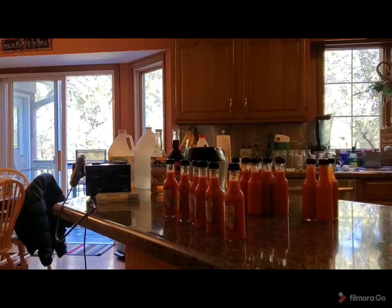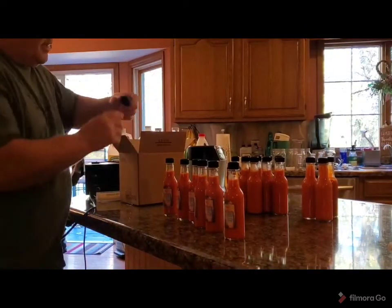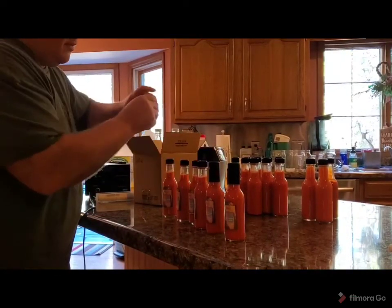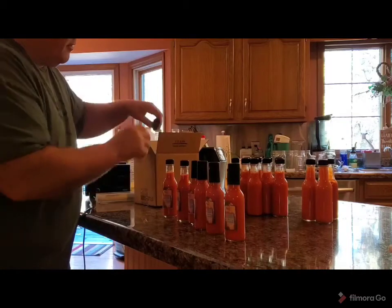One thing that I don't think we've ever just kind of videoed is putting the shrink wraps on top of these bottles. So I'll show you how we do that. These ones are a little bit easier — they're just a slide on. They have a little pull top removal. Slide them on there and just hit them with some type of heat source.